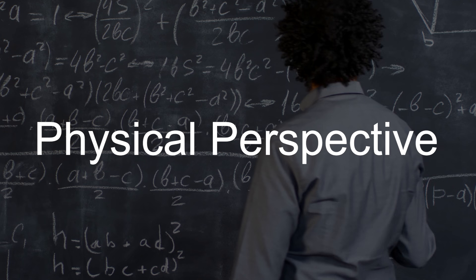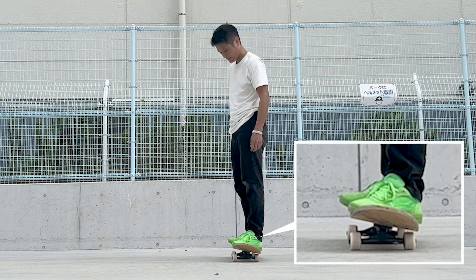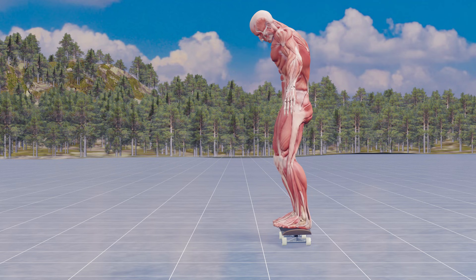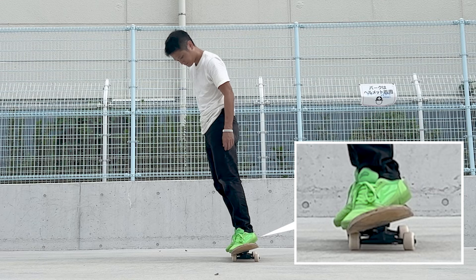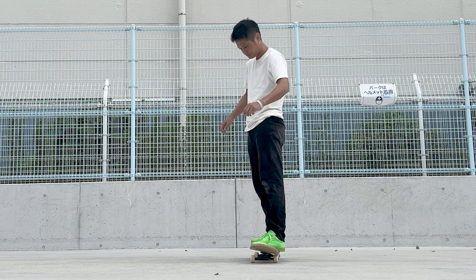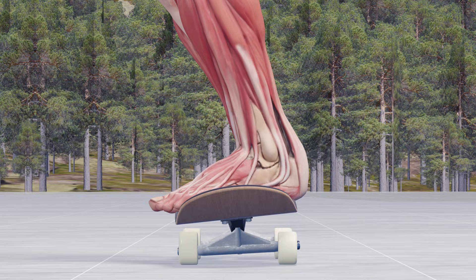Let's first consider this from a physical perspective. When practicing while stationary, what happens if you lower your toes? Your body will naturally begin to lean forward, and if you continue, you will eventually fall over. Therefore, you will have to pull your body backward to stay over the board — in other words, you will have to use your muscles to maintain balance.